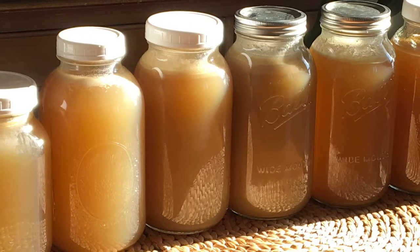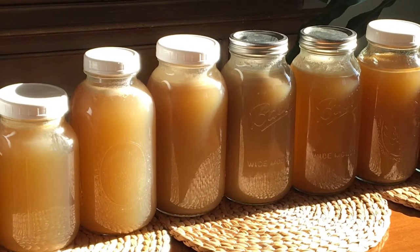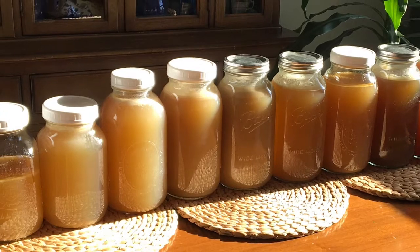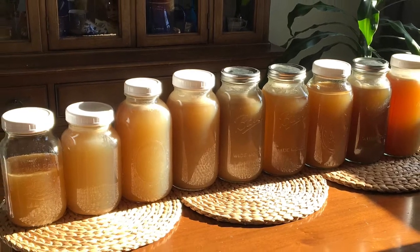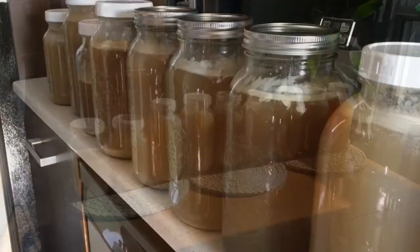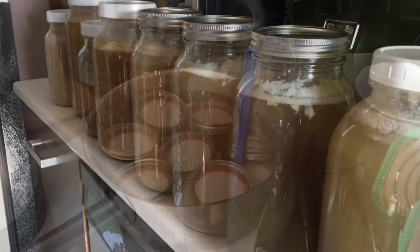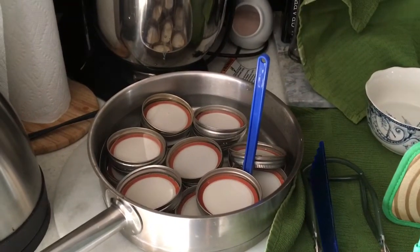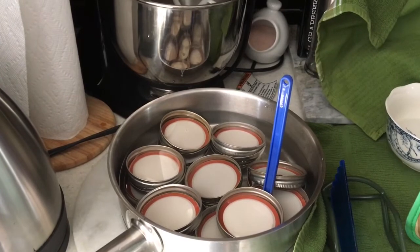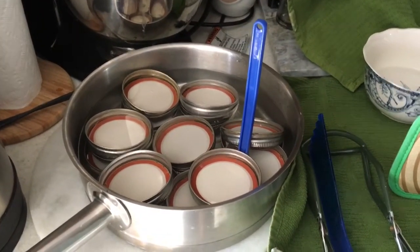I recently processed turkey broth in my instant pot and this is what one carcass amounted to. I'm going to pressure can all of this broth today. Here it is ready to be dumped into the stock pot. Let's go through what I have ready for pressure canning — my turkey broth and these are the things I'm going to need.